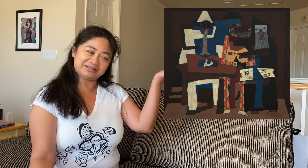Miss Kathy, hi. We're going to explore the Three Musicians by artist Pablo Picasso.